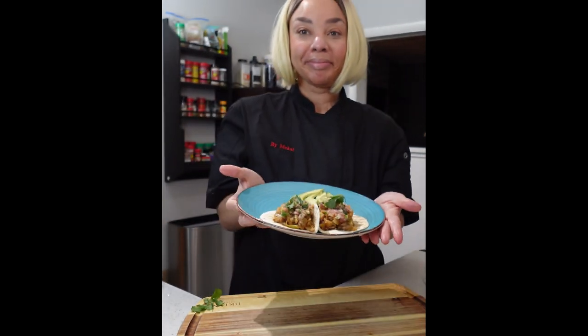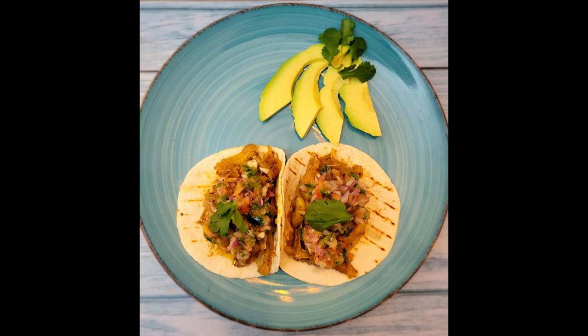And there you go — vegan jackfruit tacos. I cannot wait to dig in. Bon appétit, let's eat!